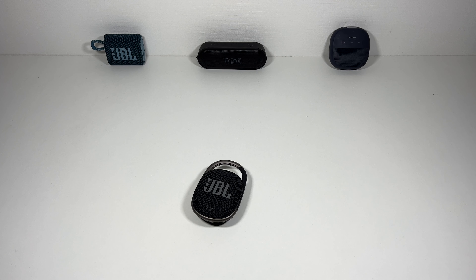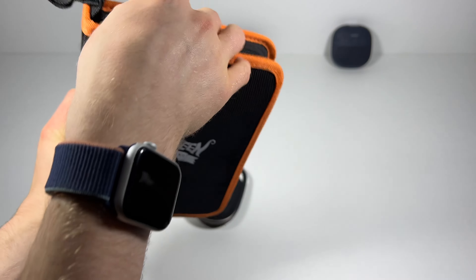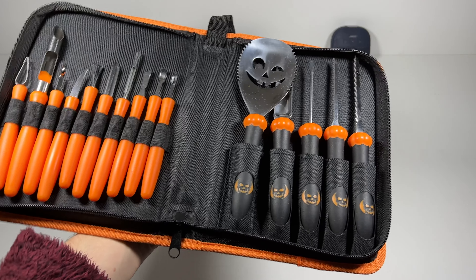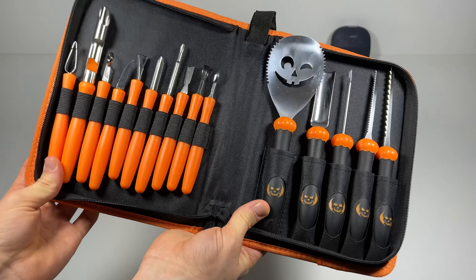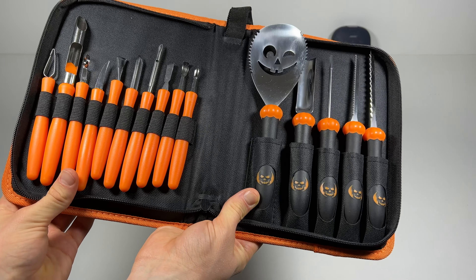I've also got myself a Halloween kit — brand new, filled with some utensils to carve out your pumpkin, link below as well. You've got loads of accessories — a scoop, loads of different little tools and stuff. Be careful obviously when you're using these.